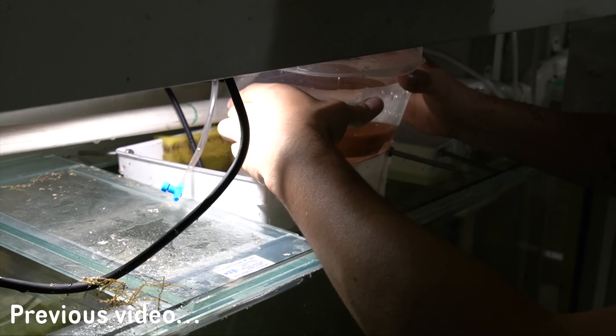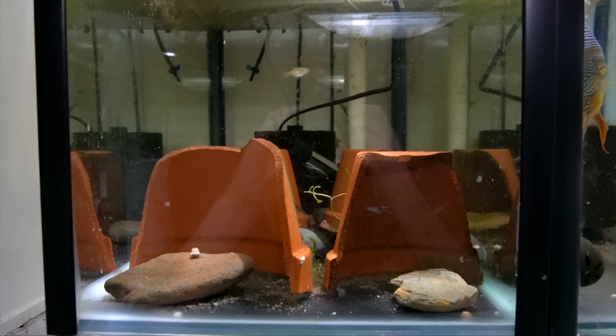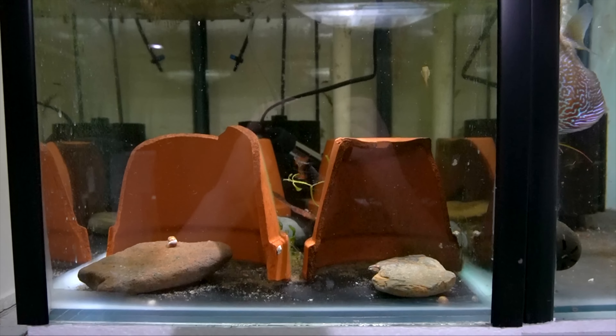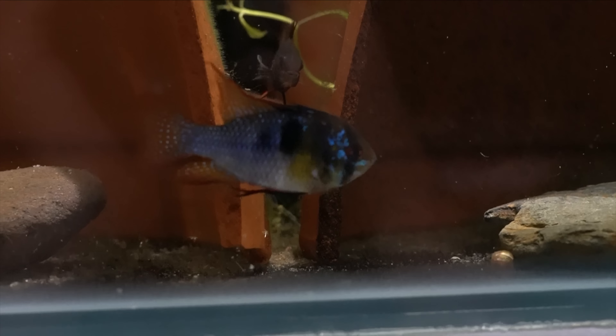Now for the past couple of videos I've been really trying hard to get my rams breeding properly and I've been trying to raise the fry myself. I wanted to quickly show you this pair which has turned out to be quite a good pair and I believe are going to be able to raise their eggs and fry themselves. You can see here we've got a pair of these beautiful blue black rams on top of a clutch of eggs. These guys have been paying a lot of attention to these eggs and have been working really well together as a team.